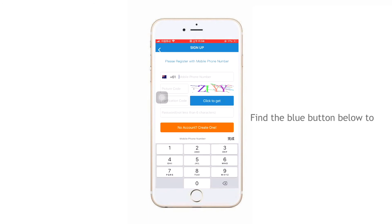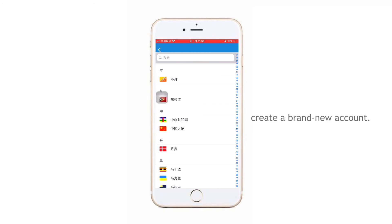Find the blue button below to create a brand new account. Select your country, and if you cannot find it, you can search in the search bar.